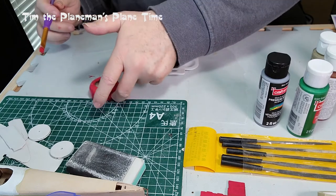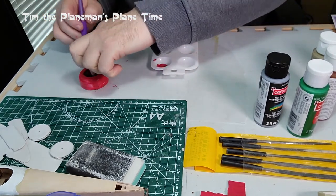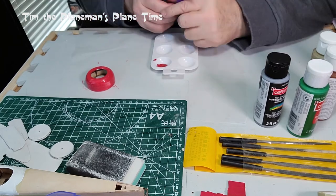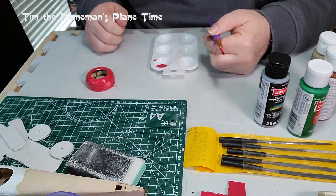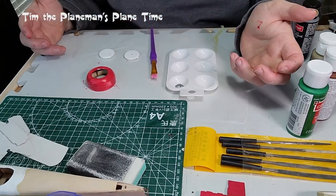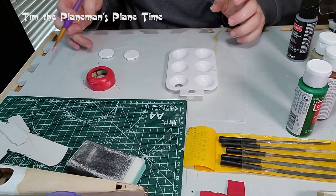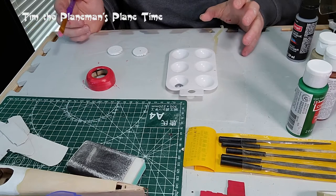I'm just going to stop there — I think that should be good. I should avoid trying to be perfect. I'll let that dry and we'll do a second coat. It should dry fairly soon. I'll do the wheels next. The wheels are going to be silver. I'll paint both sides, but paint one side at a time and let each side dry to avoid the wet side making a mess.